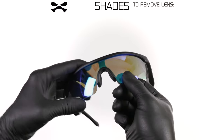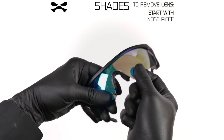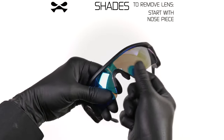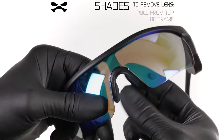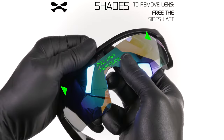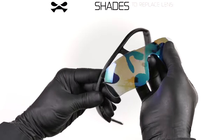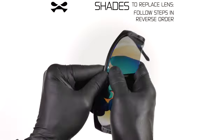Note that your Shades lens is swappable. To remove the lens, pull on the side of the nosepiece inward while pulling the lens away from it. Once the lens tab pops free, repeat with the other side. Pull the loose lens downward at the center, then pull it outward away from the frame to fully remove it. To replace the lens, follow these steps in reverse order.